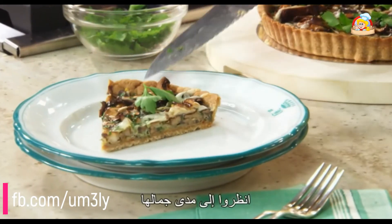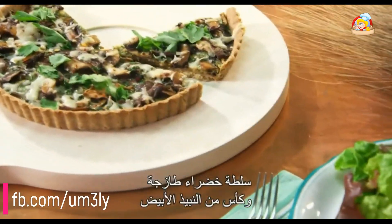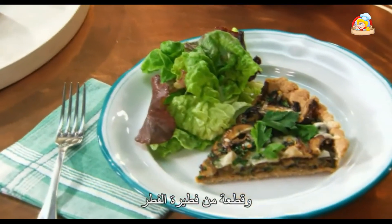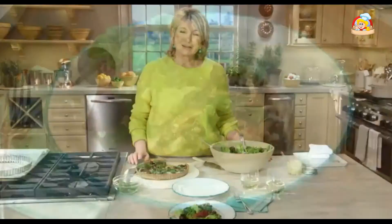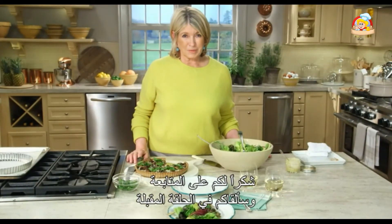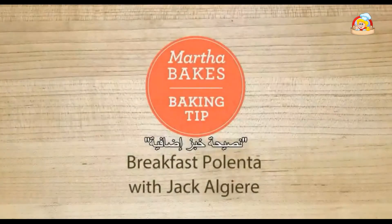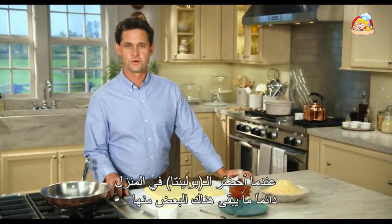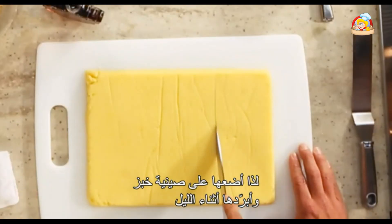A fresh green salad, a glass of white wine, a wedge of mushroom tart — what could be better for a lunch shared with friends? Thank you all very much for watching, and I will see you next time on Martha Bakes.